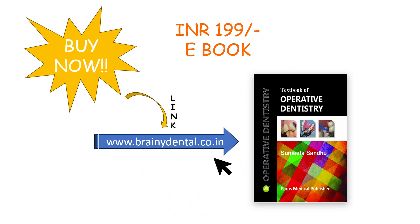The onlay is then removed from the cast and cemented onto the tooth surface using appropriate cementing agents. This is the final onlay preparation on the maxillary first molar. The procedure for inlay and onlay preparation involves many steps, so do buy the book and read it in detail — the link is in the description box below. I hope you enjoyed this lecture; do like, share, and subscribe.